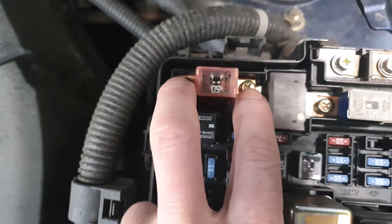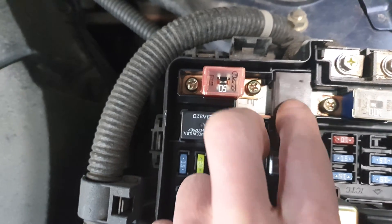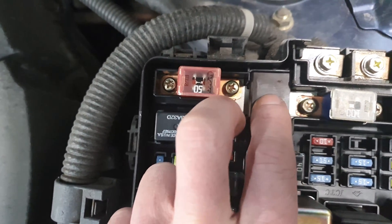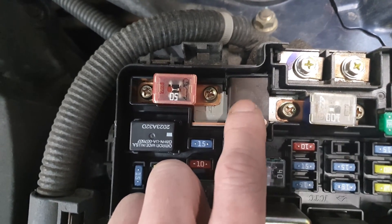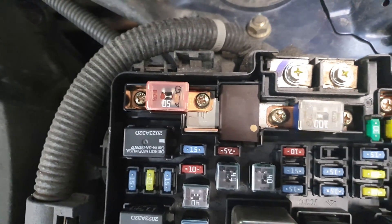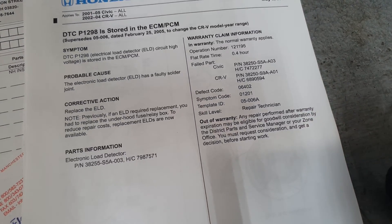In order to remove this you've got to remove these two fuses with a Phillips head. Typically there's a service bulletin on these having a bad solder joint inside them, so they've got a high failure rate. I'll show you guys that service bulletin as well — it may be covered under warranty under some circumstances.